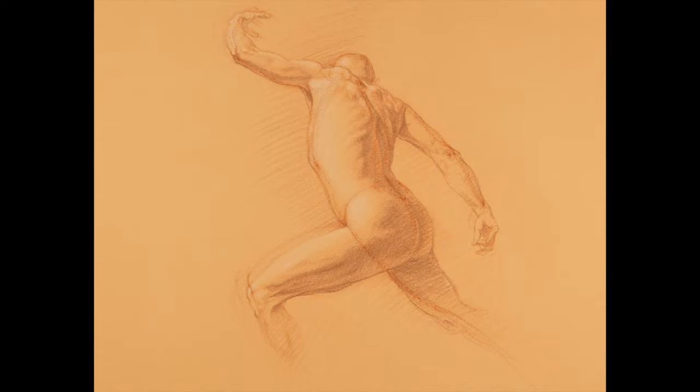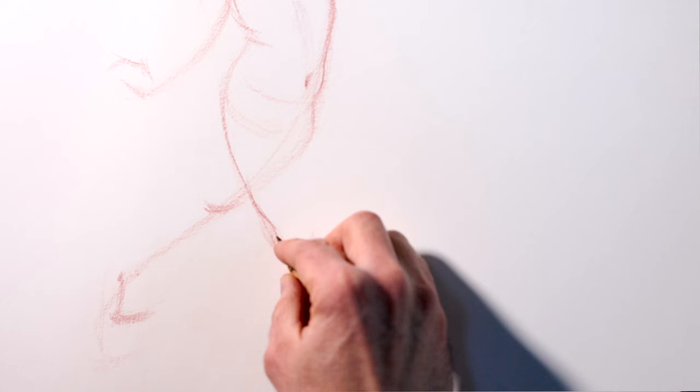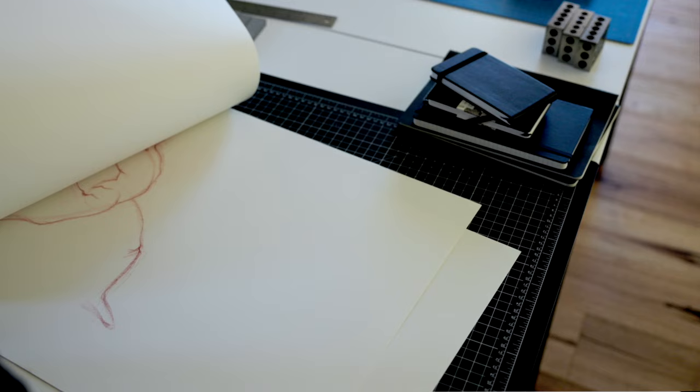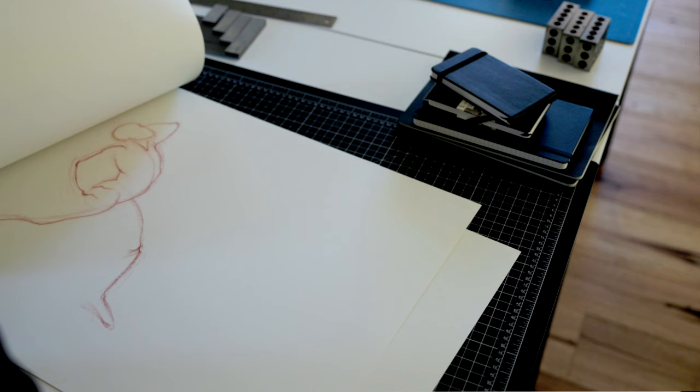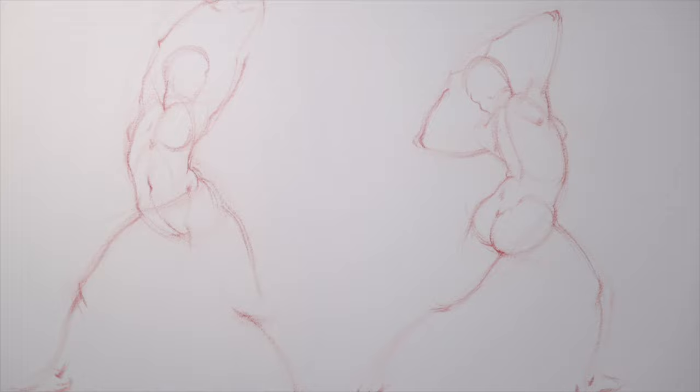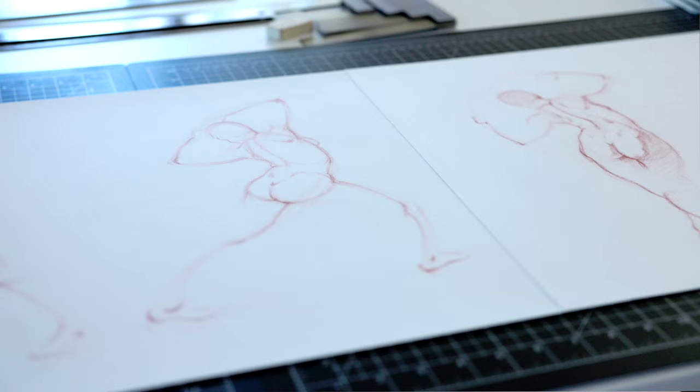Before we get to a demonstration drawing, there are a few essential ideas I want to introduce. If you're new to figure drawing, you may be wondering what a gesture drawing even is. A good gesture drawing captures the overall action and dynamism of a pose in a simplified way. Gesture drawings are usually done from shorter poses that can range from 10 minutes down to as short as 10 seconds.